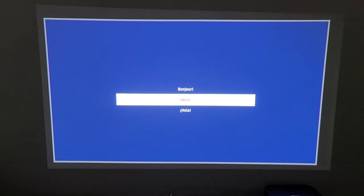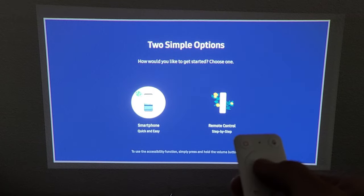This is the first setup page. Your remote should already be paired automatically. From here go down and choose your language — I'm going with English. It says hello, so click Select or OK.